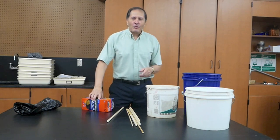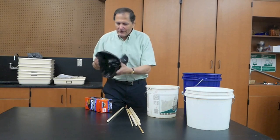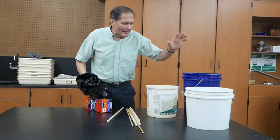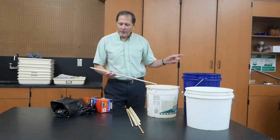Now that we've done this with small balloons and plastic bags, I think it's time to go larger. In this case, we're going to use these large trash bags. I have eight gallons of water and these large wooden dowels. Once again, we're going to go outside and try this.